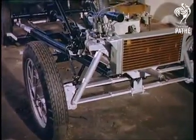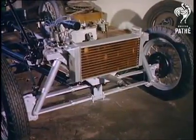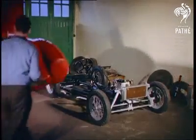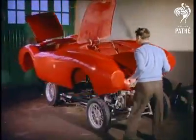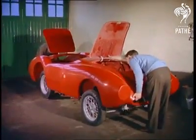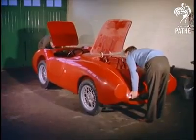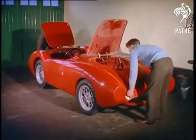After this preparation, and again it all depends on how particular you are, in one operation the new single-part body goes on. A remarkable innovation developed from the comparatively recent discovery of the values of resin bonded glass fibre. The new body is many times tougher than steel, doesn't rust or deteriorate, and of course doesn't have to be sprayed.